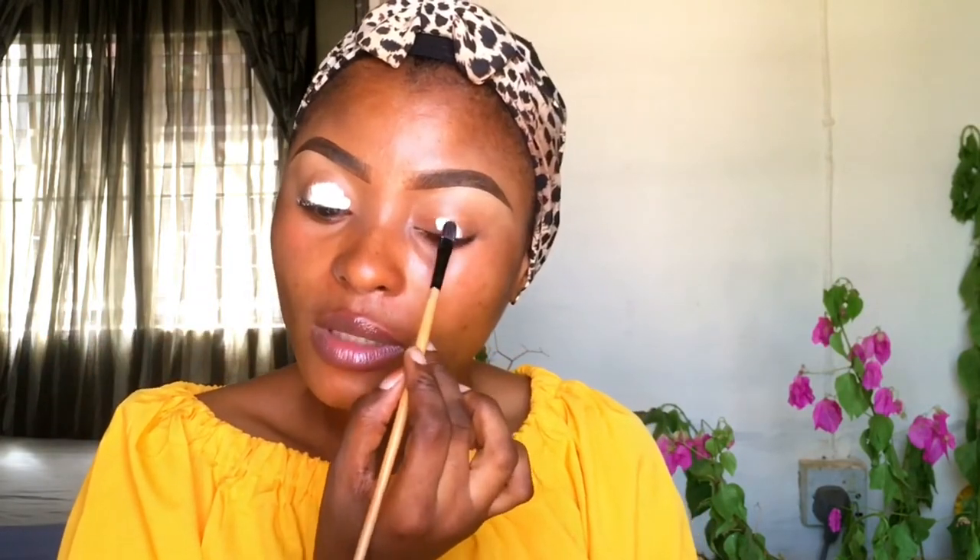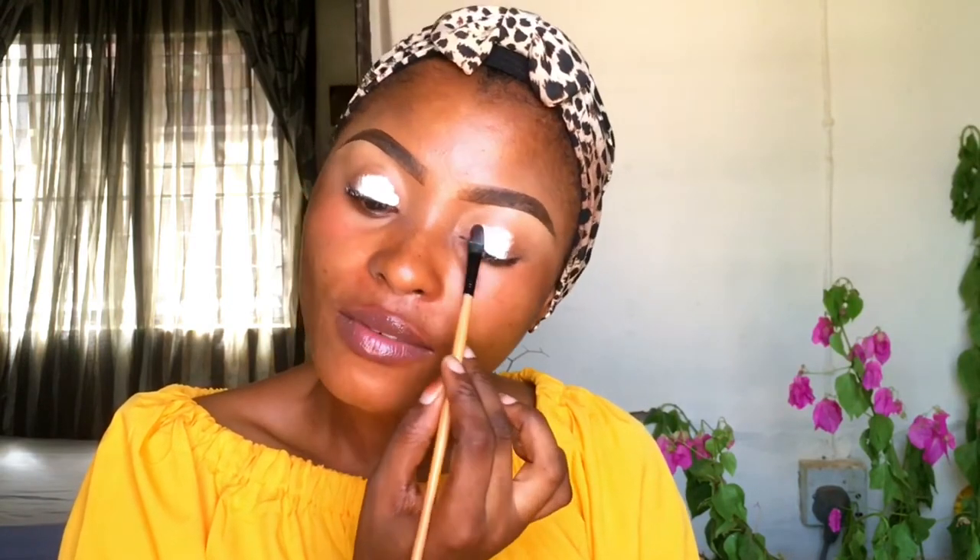First, guys, I'll be priming my lid with the Benai Clown White eyeshadow base. I hope you can see that — the sun is reflecting and it's a white container, so it might be hard for you to see the name. But this is Benai Clown White. I'll be spreading that all over my lid to give my eyeshadow something to stick on and make it even more vibrant.